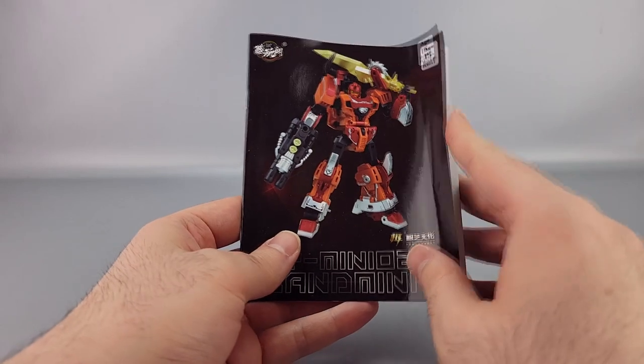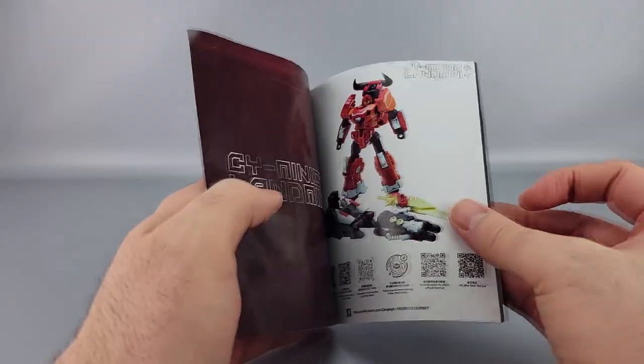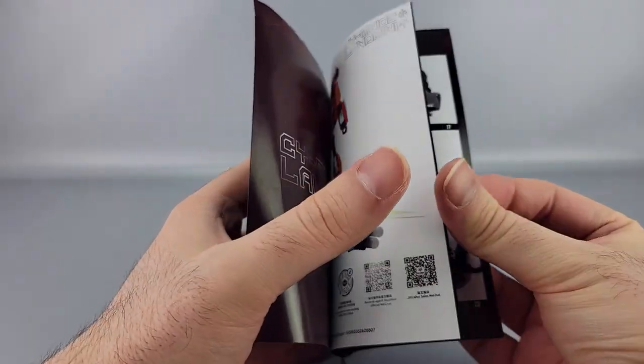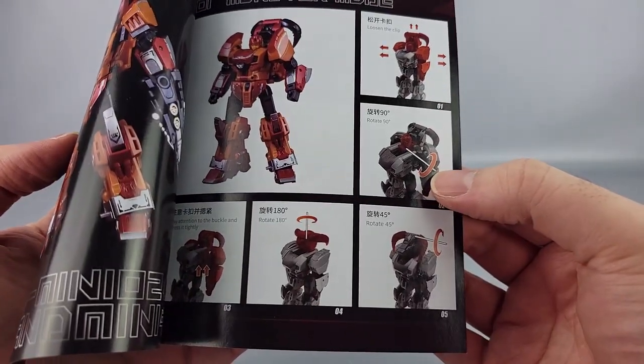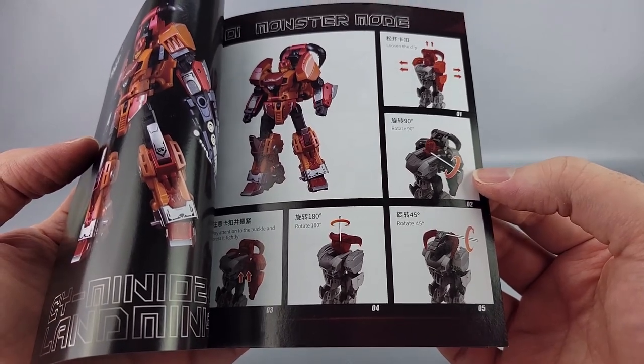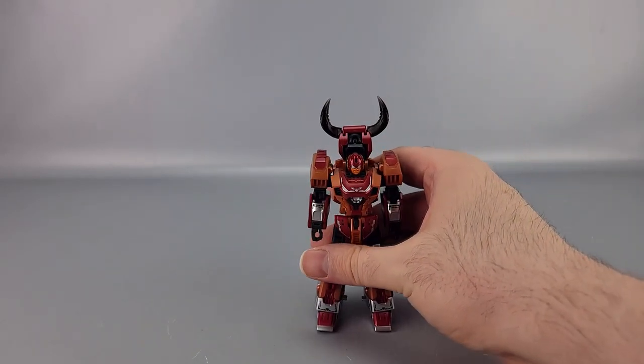You've got the manual, which mostly does a good job, but the problem is some of it is really difficult to follow. They use a particular rotation symbol a lot, and sometimes it's really hard to tell what they actually want you to rotate or where, because when there's multiple swivels, you're looking at the next picture trying to figure out which one they're talking about.